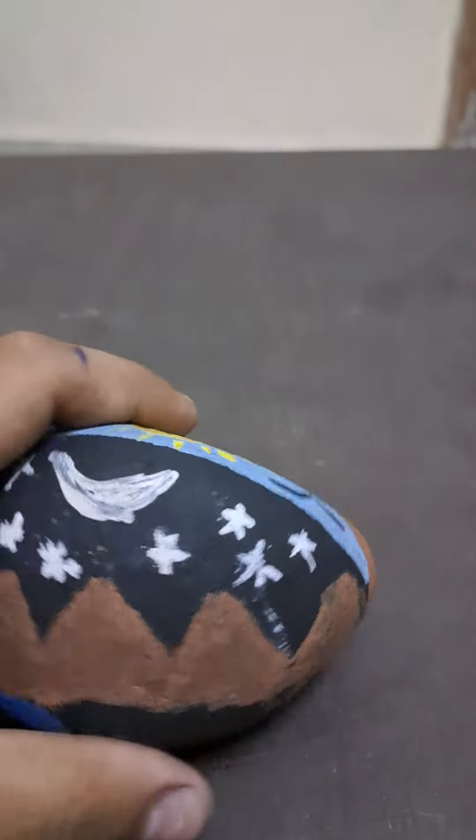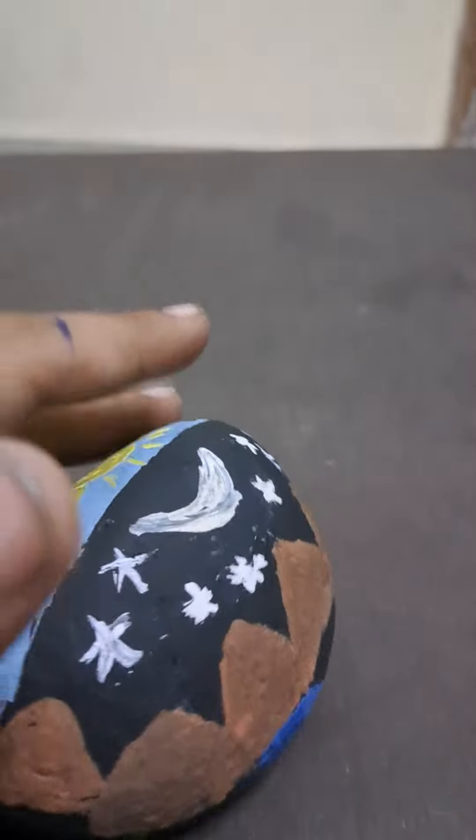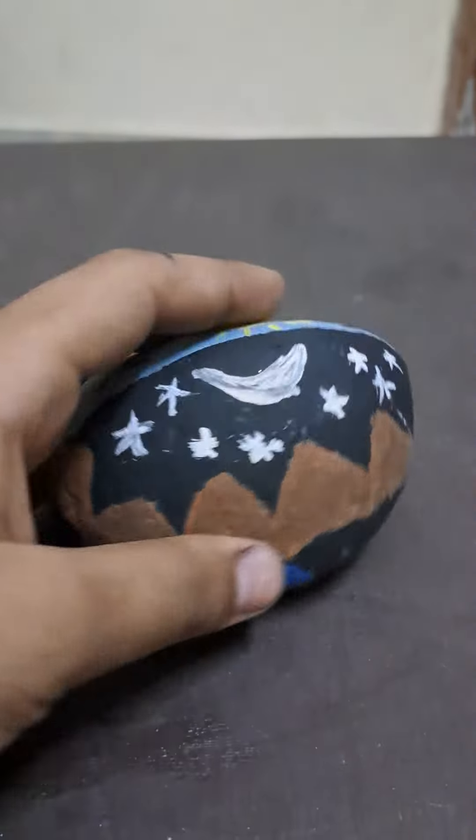And guys, this is made from watercolor. You can make this with oil pastel color.